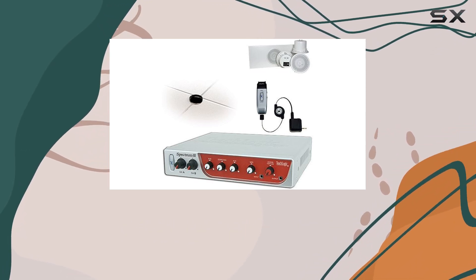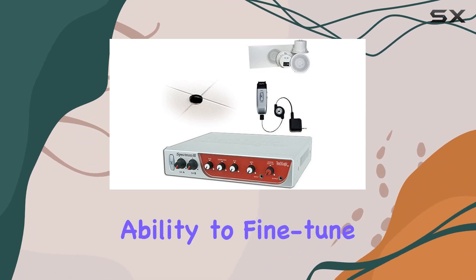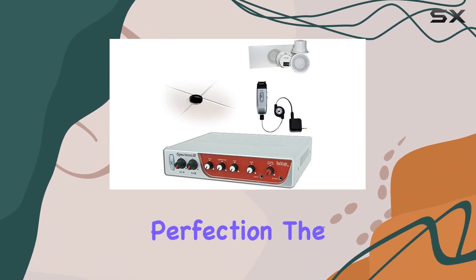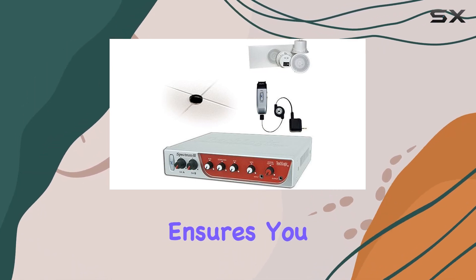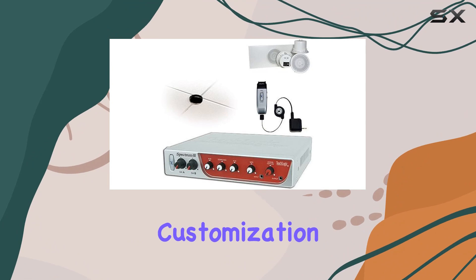A standout feature here is the 5-band equalizer, giving you the ability to fine-tune the audio to perfection. The RS-232 connection for control panel, IMA-820, ensures you have complete control and customization at your fingertips.